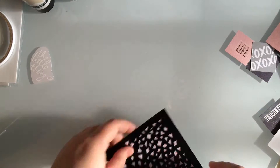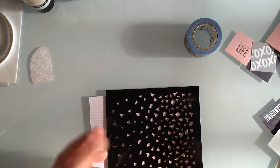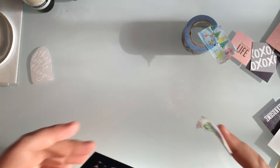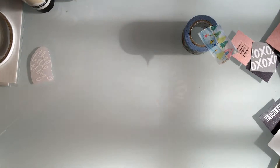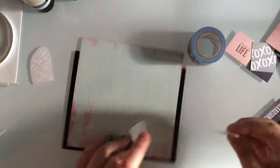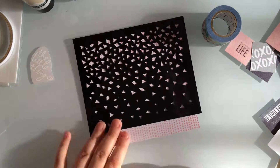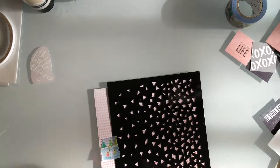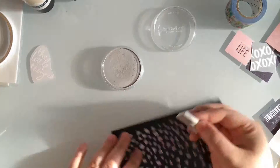This stencil is from Hero Arts — it's a stencil pair called Confetti Stencil Pair — and I'm just using some washi tape to attach it to one of my background pieces of paper. The medium I'm going to be using through the stencil is called Pan Pastel Artist Pastels, and this is an ultra soft silver.